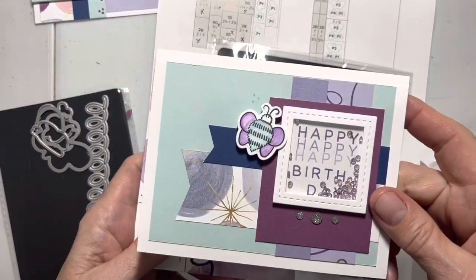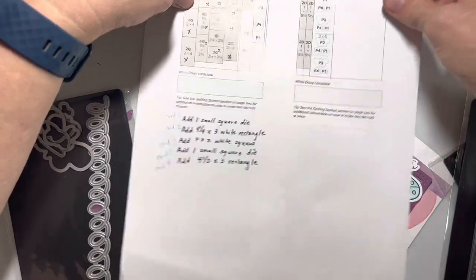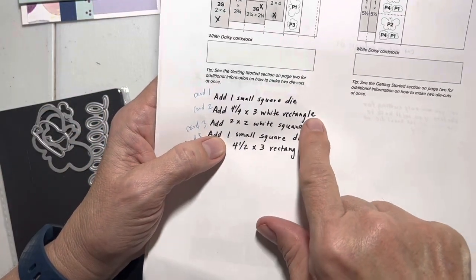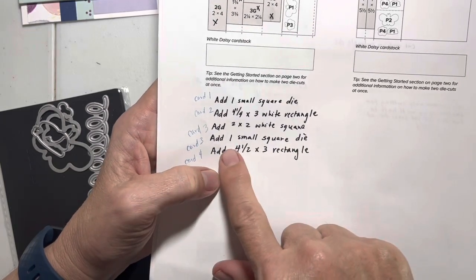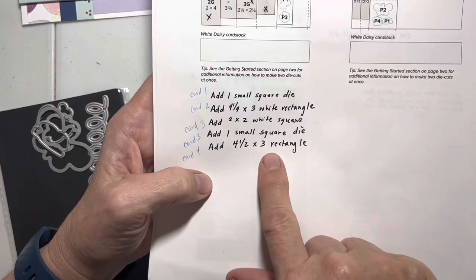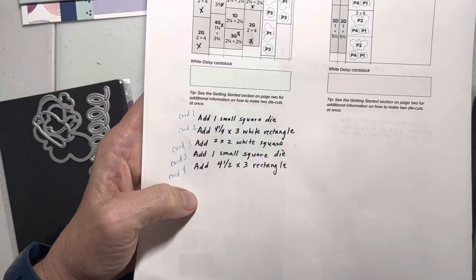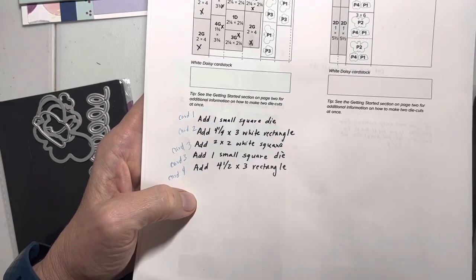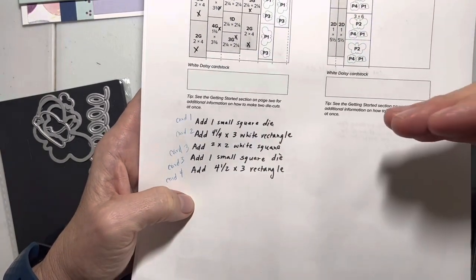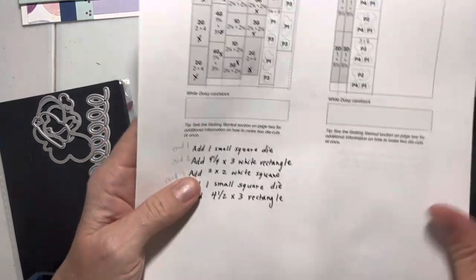You're going to need four for the first card and four for the third card, so do the small ones — eight of those. Then you're going to need four four-and-a-quarter by three white rectangles, four two-by-two white squares, and four four-and-a-half by three rectangles. These are all written down in the instructions in the guide where I put the basic cutting instructions. The modifications are written down there so you don't have to take notes on this.